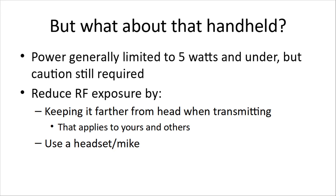What about that handheld radio you've got? Handhelds generally limit power to about 5 watts, but caution is still required — and some handhelds now are 7 or 8 watts. You can reduce RF exposure by keeping it farther from your head when transmitting, and that applies to other people's heads as well. You can usually get a headset and mic pretty cheap, which makes it a lot more comfortable. If it's your first set, you can hook it up to an antenna and not have to hold it — you just use the mic, keeping a fair distance. Some clubs make a J-Pole antenna, so you can run a piece of coax from your little handheld to a J-Pole, which really increases your range and keeps it away from your head.